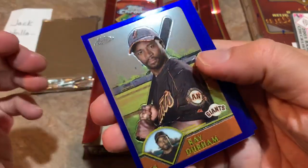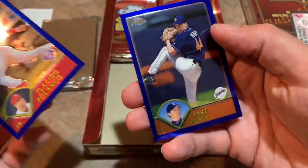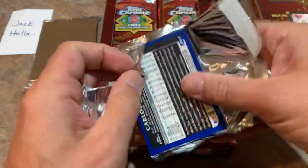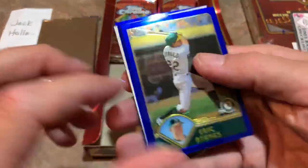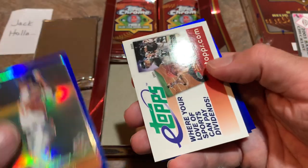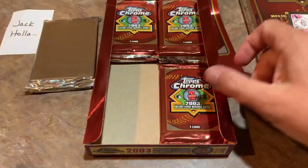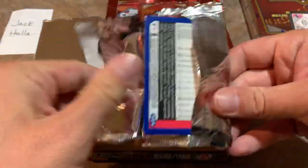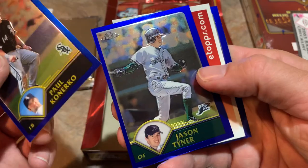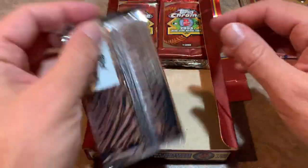Next pack: Jake Peavy, former Cy Young Award winner — I think it might have been 2006. Carlos Lee, Eric Byrnes — he'd go on to have a nice post-baseball career as an analyst. There's a Willie Roberts blue refractor, Sterling Hitchcock, and Carlos Lee is the last one. About halfway through the box for Jack. Next pack: Paul Konerko, who had a really nice career. Jason Tyner, Kerry Ligtenberg — I remember him with the Braves — and Felipe Lopez.